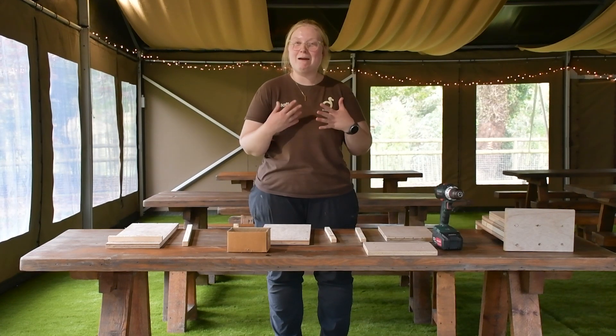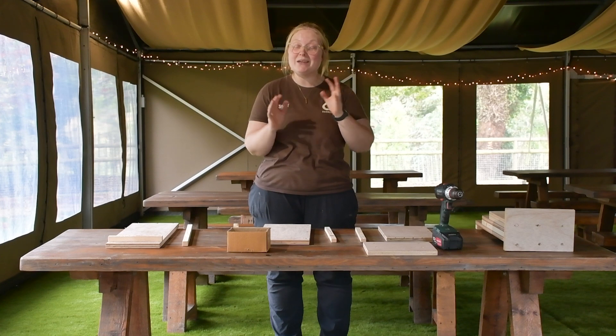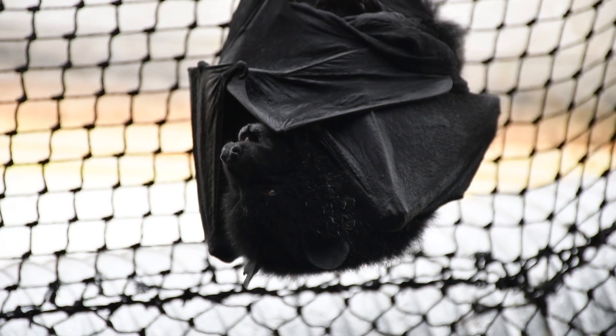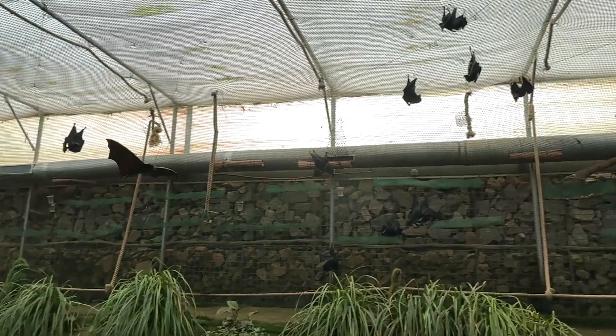Hi everyone, my name is Nicola. I'm one of the Mammal Keepers here at Jersey Zoo. Firstly, I'd like to say Happy International Bat Week to absolutely everybody. What a fantastic way to celebrate everything brilliant about bats.